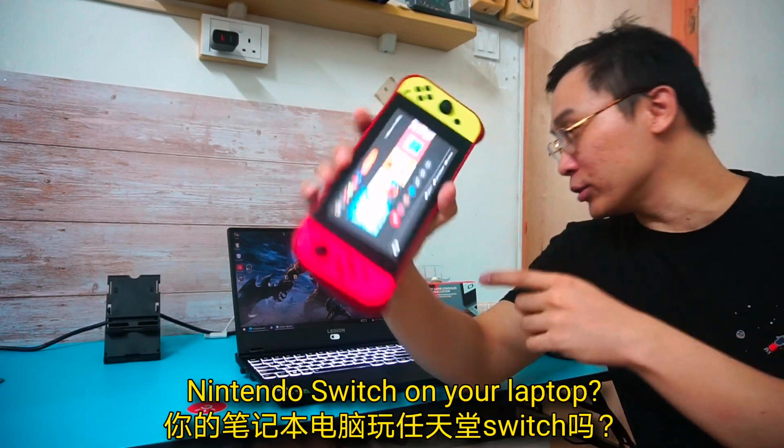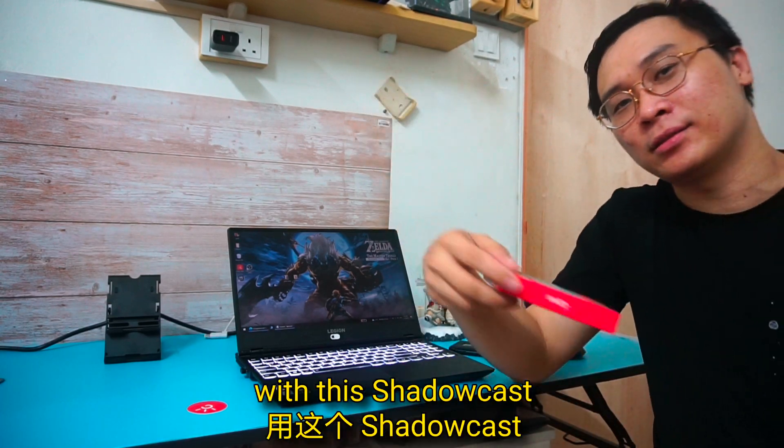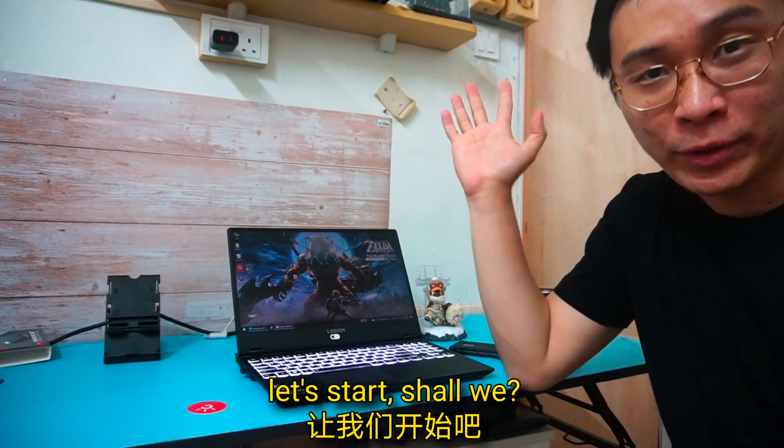Hey guys, want to know how to play Nintendo Switch on your laptop? Let me teach you how with this Shadowcast. Now, let's start, shall we?